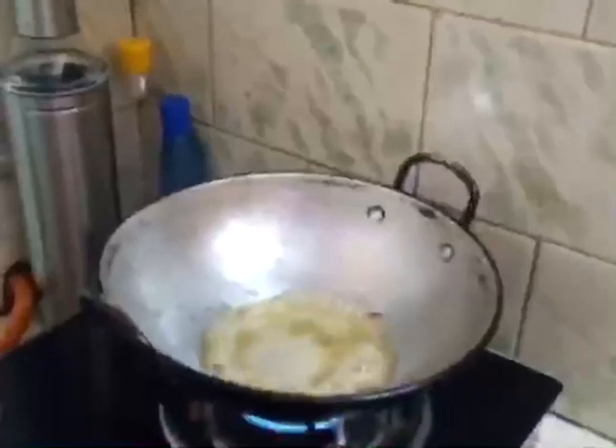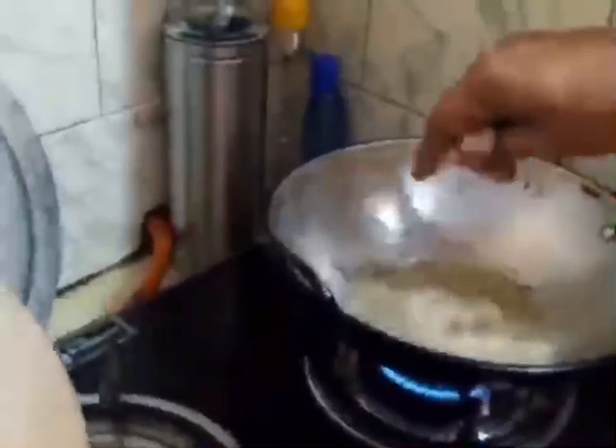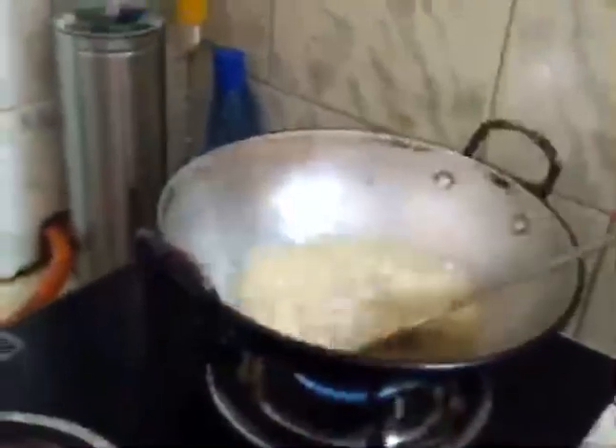As soon as we move on, the egg is safe. So we will do our egg. We will add the cherry oil to the top.